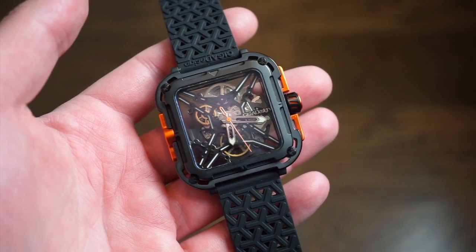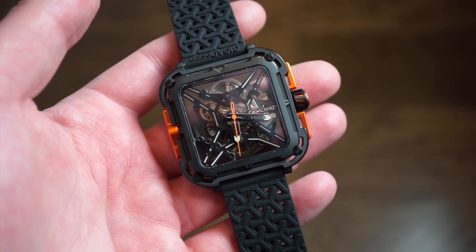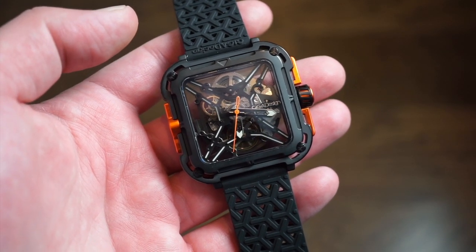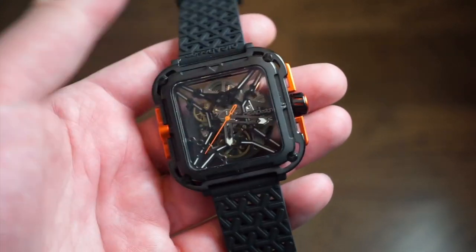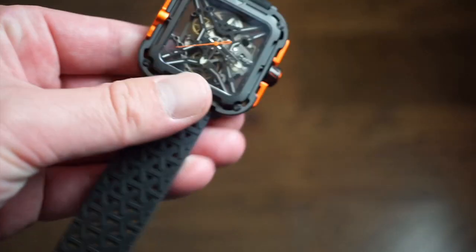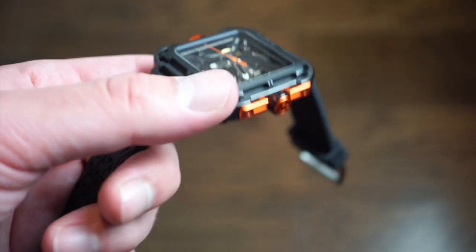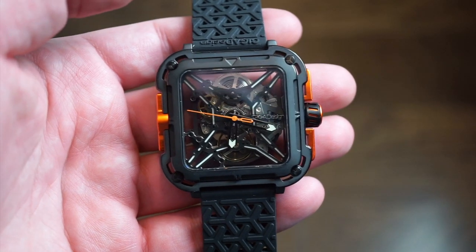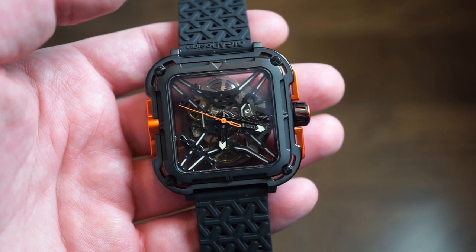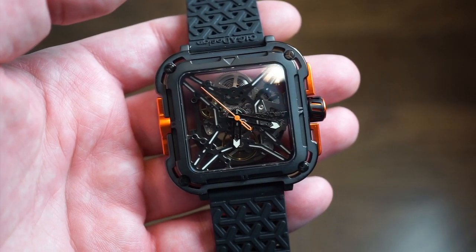The watch itself is definitely a bigger watch. It comes in at $360 US. It's 48 millimeters squared — so you're looking at 48mm lug to lug and 48mm across. It's relatively thin at 12 millimeters. You get a pair of 22mm lugs, a sapphire crystal on the front, and a hardened mineral crystal on the back.